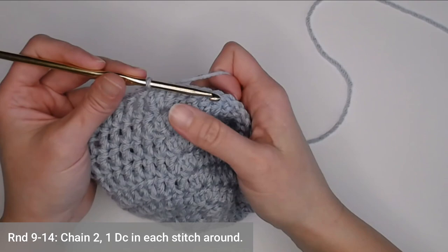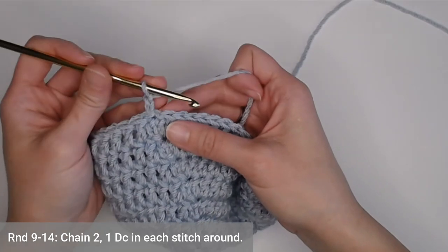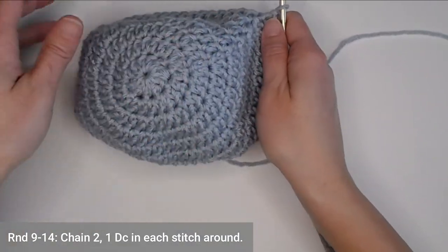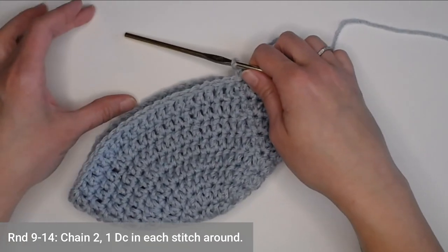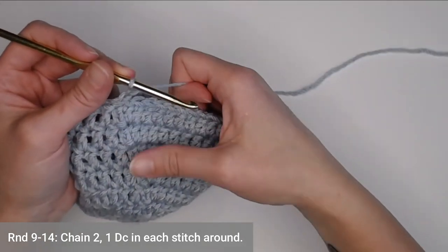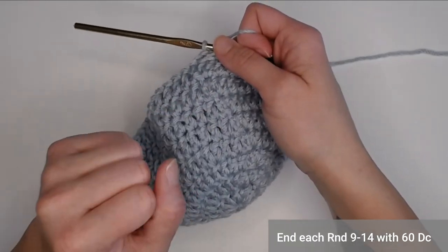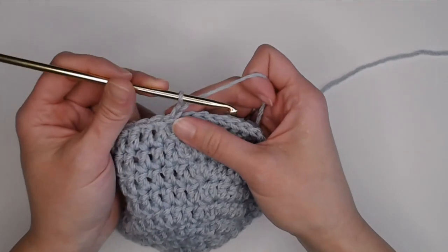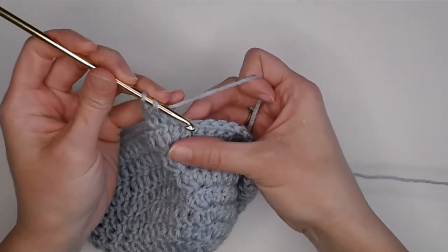For rounds nine through fourteen, chain two and put one double crochet in each stitch all the way around. We have just finished expanding our beanie and are now ready to just add to the length. Each of rounds 9 through 14 should end with 60 double crochets. Check your count every now and then to make sure you're staying on track. I'll meet you at the end of round 14.